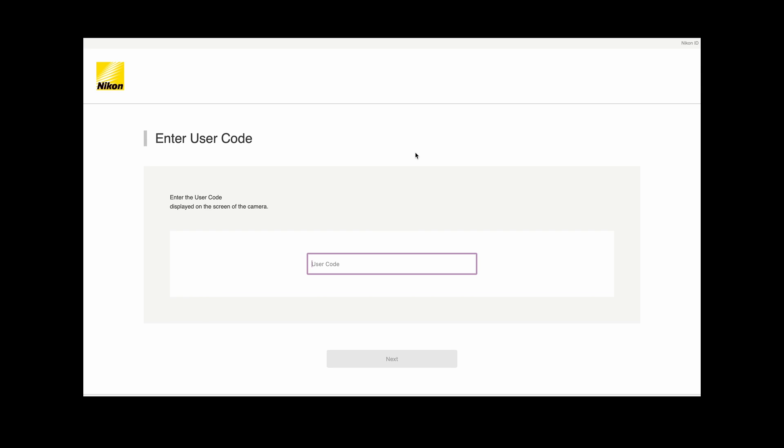The next step will be the camera giving you a code to enter into the website. Once you've put that code into the website the connection can then be confirmed. This just makes sure that your camera is connected to your cloud service — it's a secure connection and you're registering the correct camera. This is a one-time connection and you don't have to do that again as long as your camera is registered with your cloud account. That completes the initial connection process.